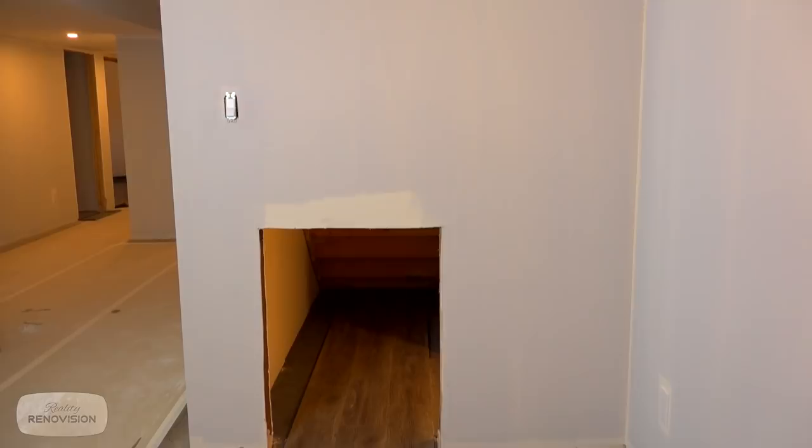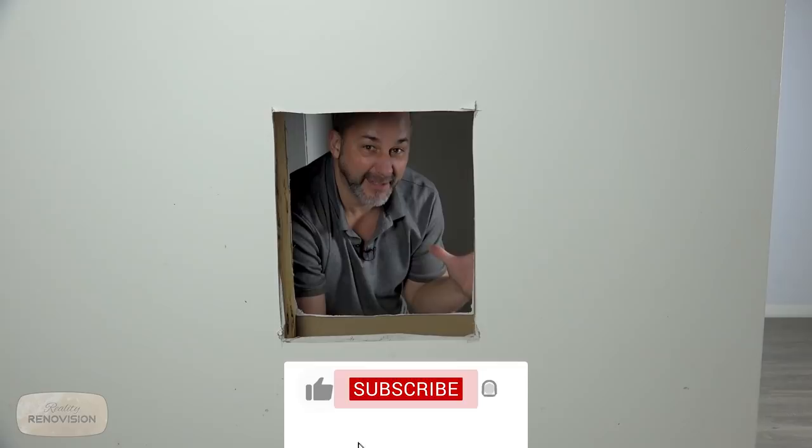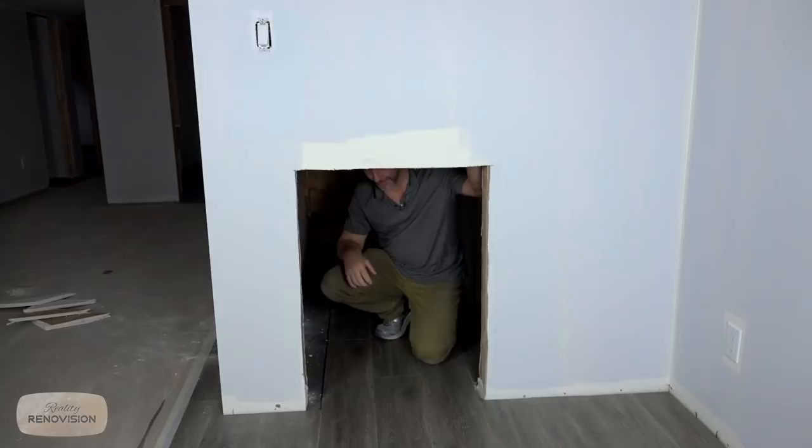One of the most underused spaces in the entire basement is right here under the stairs. This is an awesome opportunity to create a place for your kids where they can be messy and dirty and creative and wild, and it's not going to make a mess of the rest of the house. So what we're going to do in this episode is show you all the important elements of how to design something like this space and then how to build it so your kids are going to just love you.